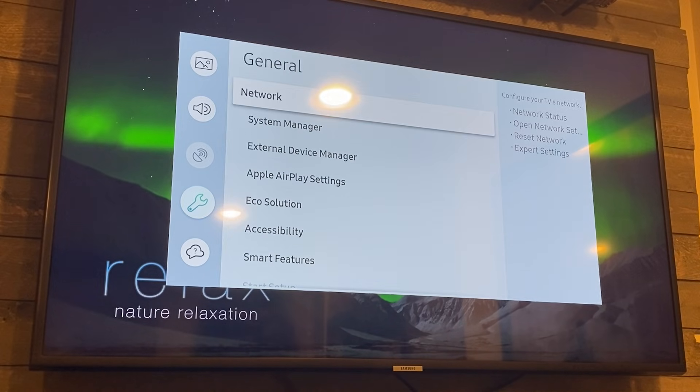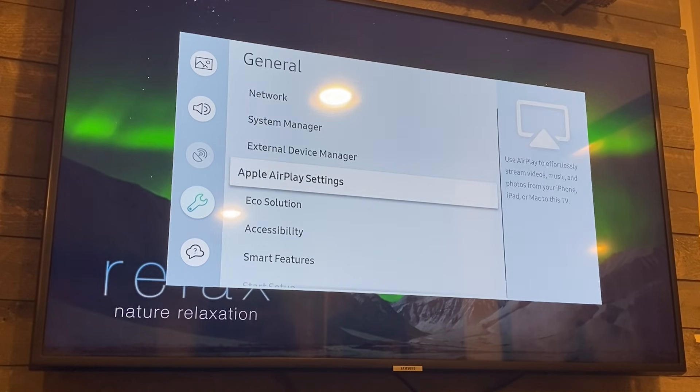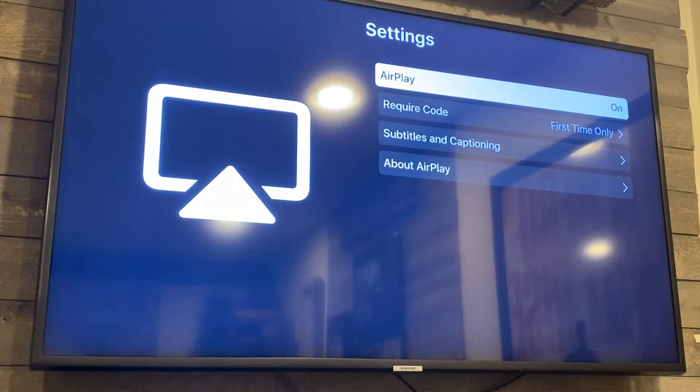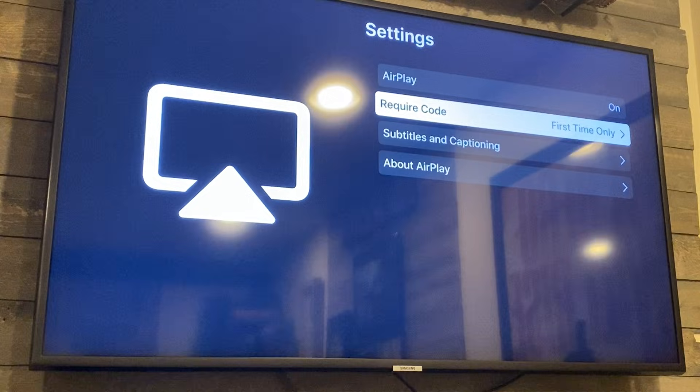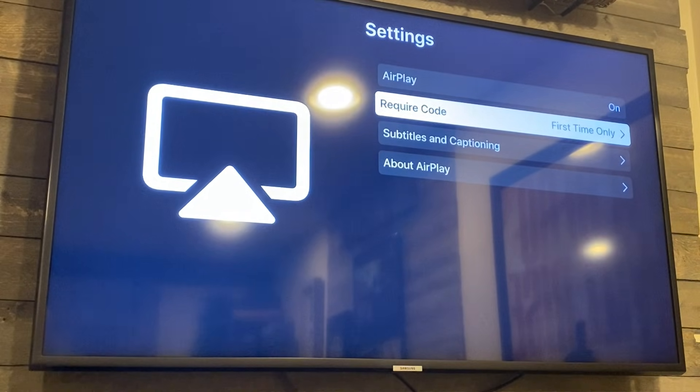Once you hit that, a box pops up. Go down to General, click over, and right there you'll see where it says Apple AirPlay Settings. Click there and it brings up this new menu. You want to make sure that AirPlay is on, and then set require code to the first time only — that way you're not having to punch in a code every time. This is where you get your Apple AirPlay working so your smartphone will sync up on your Samsung TV.